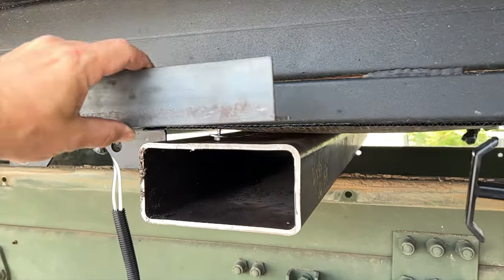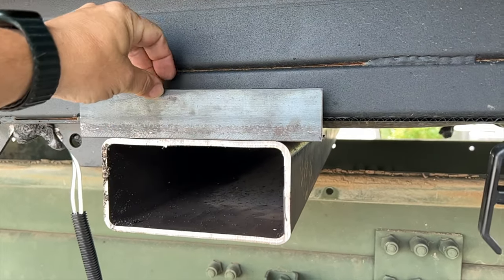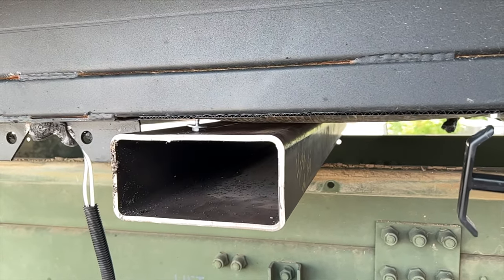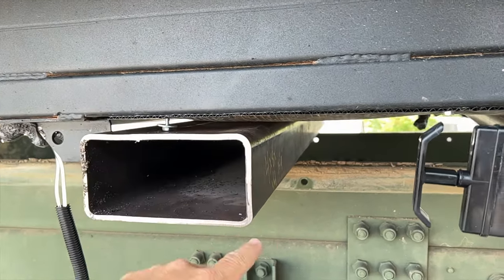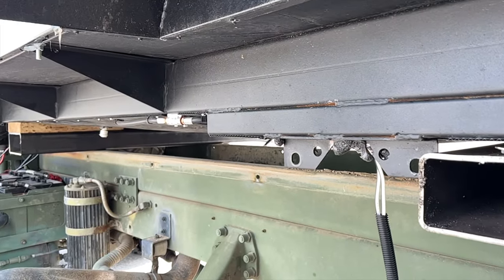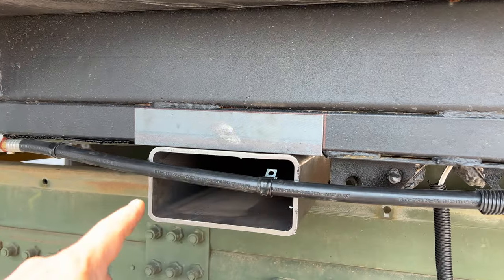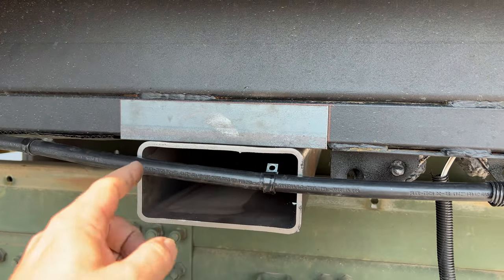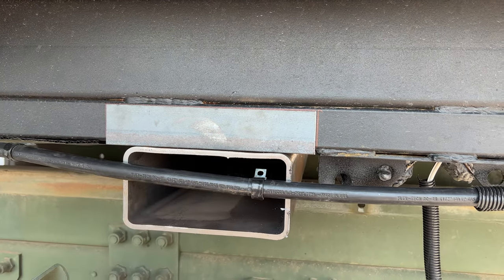My plan is to mount with some angle iron these channels to the frame of the camper. Once those are mounted to the camper, I can straighten everything on the truck chassis and get the camper straightened out. The angle iron is in place and the channel has been centered both ways, ready to make a bead across the top to hold it all together.